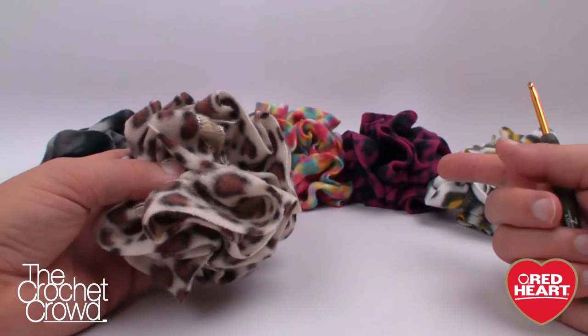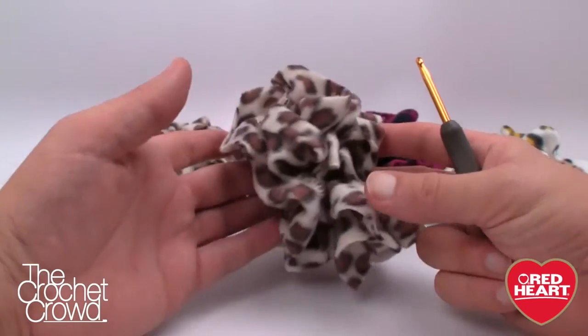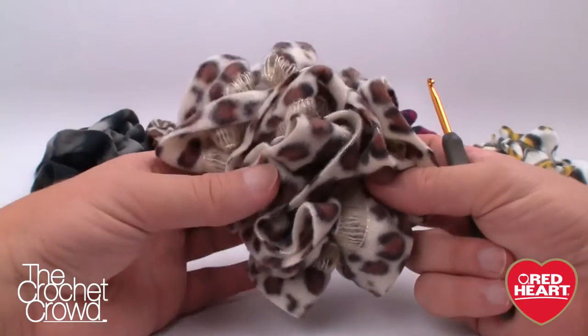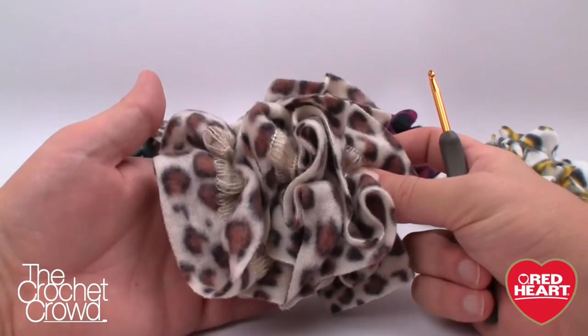You can get four scrunchies out of one ball of yarn. The ball of yarn is about $5.29, so it's less than $2 a scrunchie when you break it down to the cost. Today I'm going to show you how to do a quick little scrunchie and tell you a little bit more about this yarn in just a moment.